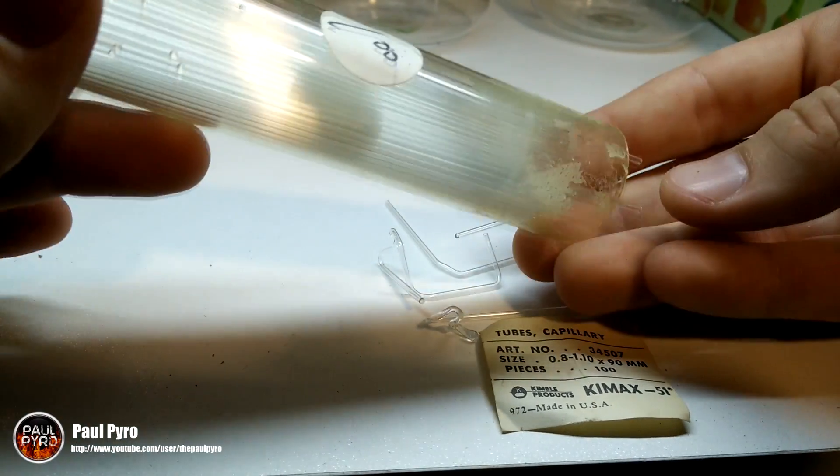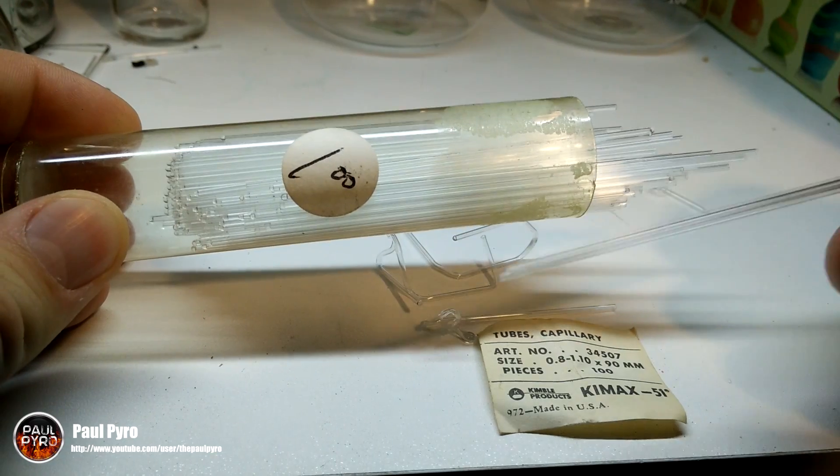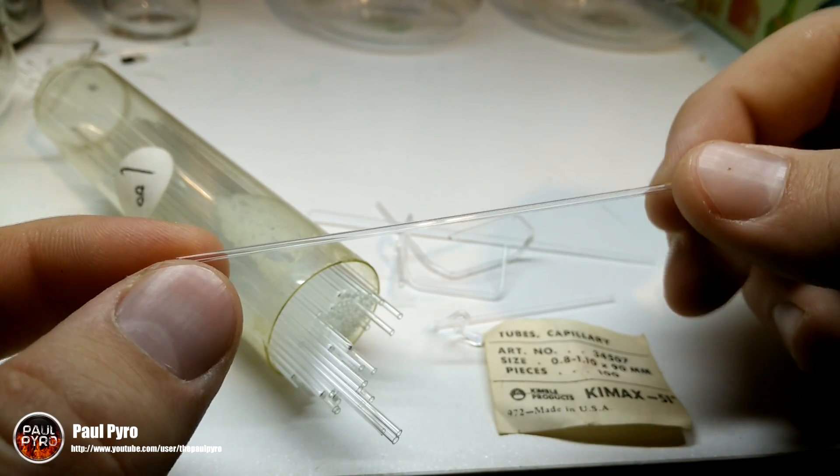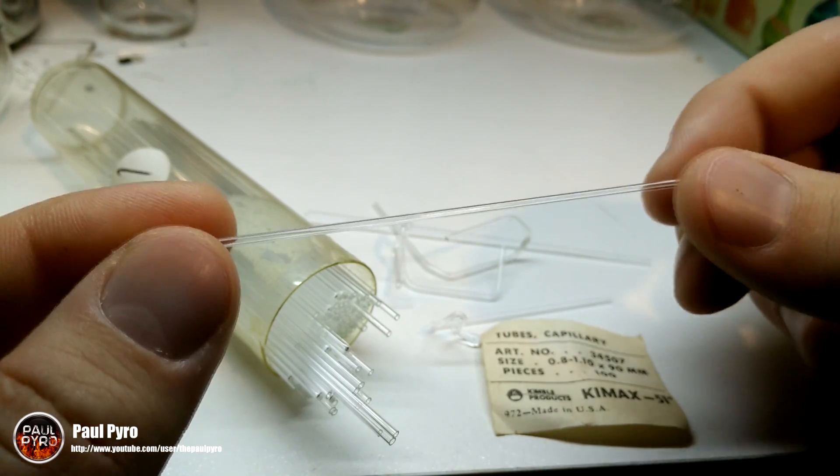To get this project started, I stopped by a local antique shop and managed to get ahold of these chemistry glass capillary tubes. It was a rare find, but thankfully I have several links in the description below for cheaper glass alternatives you can buy online.